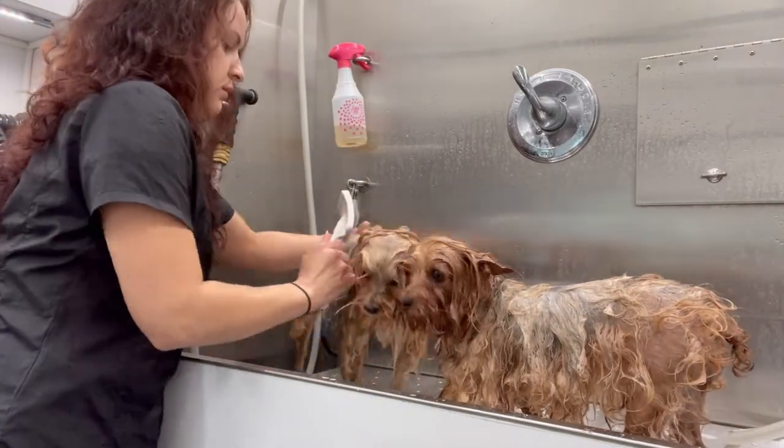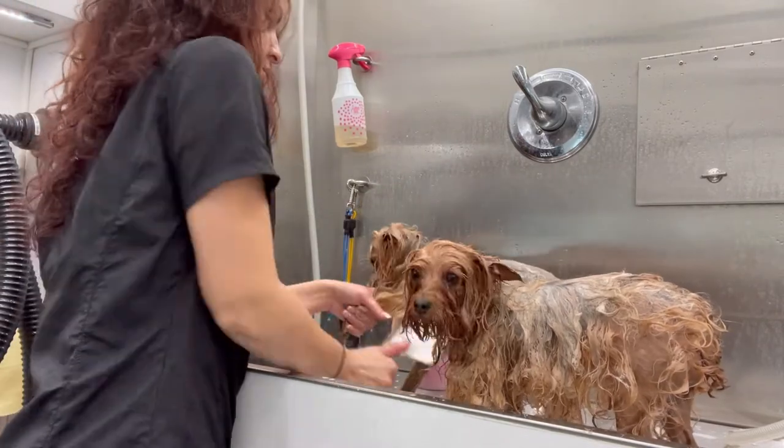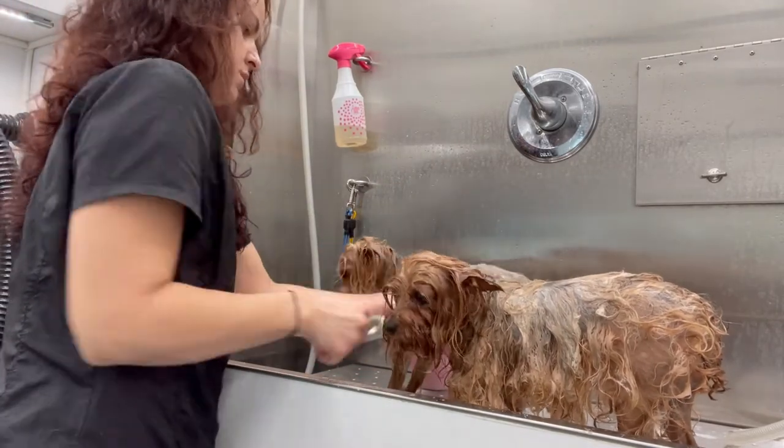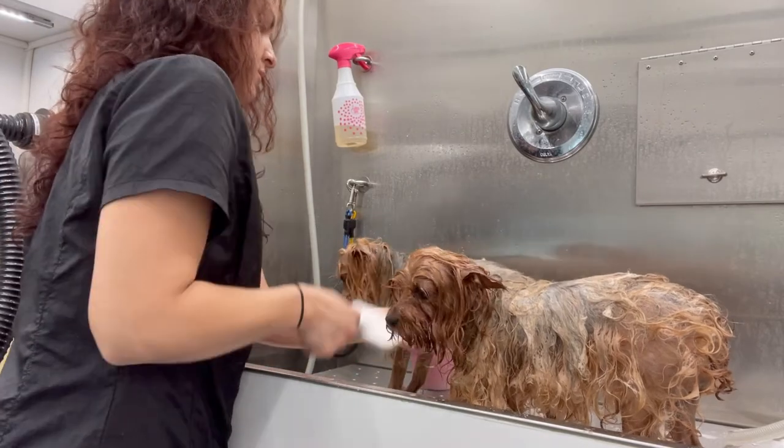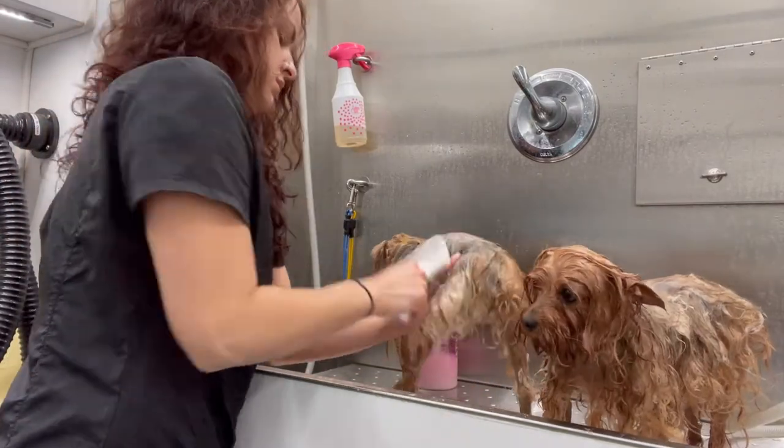While they're sitting in their conditioner, I'm gonna take this time and go in with my Foxy Roxy brush. I really like this brush — it has really soft bristles but it really gets in there, and I'm just going to brush it through.